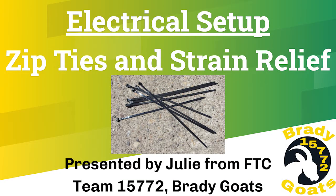Hi, I'm Julie from FTC Team 15772 Brady Goats. In this video, I'm going to talk about zip ties and strain relief.